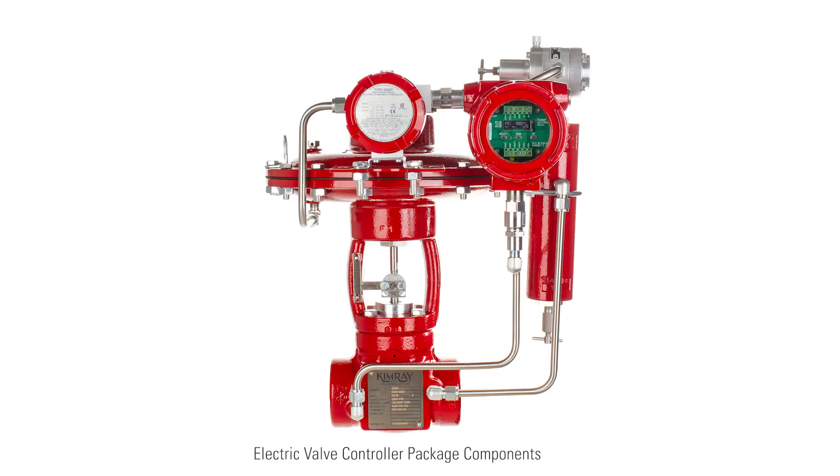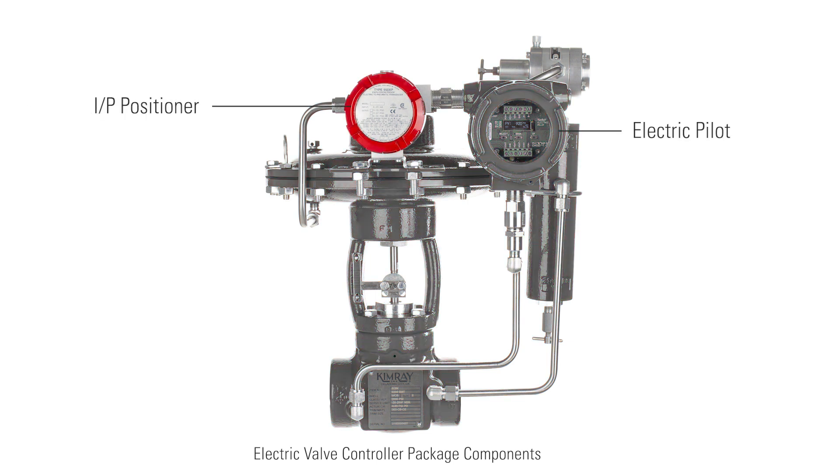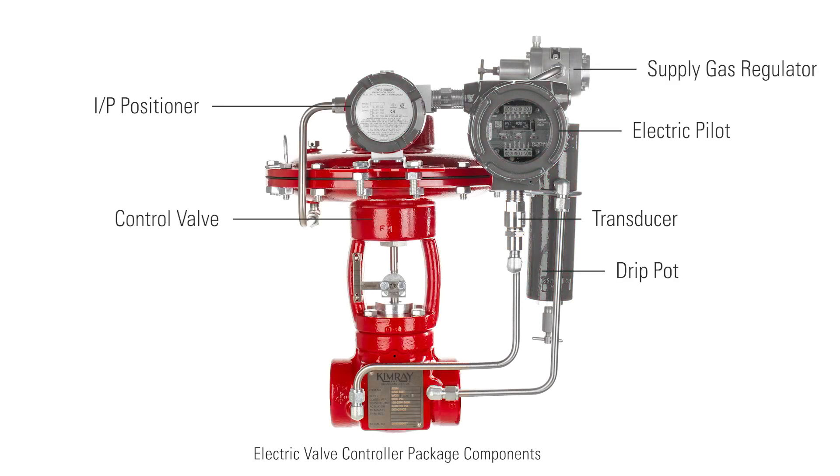The controller is a package of five components: the electric pilot, IDP positioner, transducer, supply gas regulator, drip pot, and control valve. Let's walk through what each of these parts does.